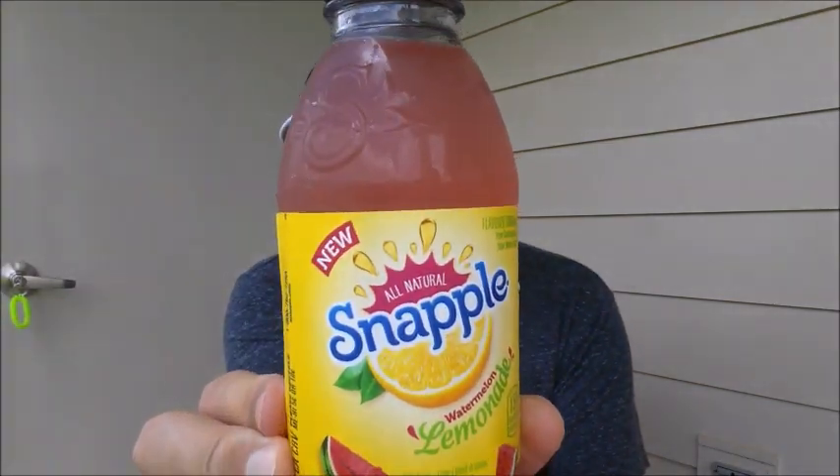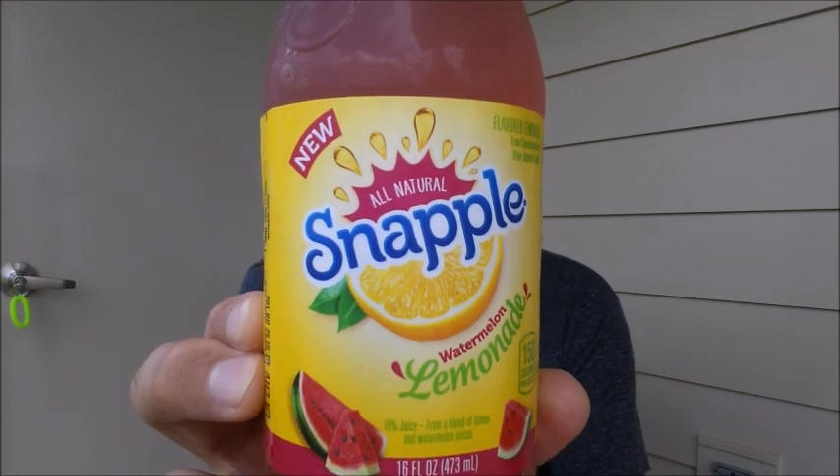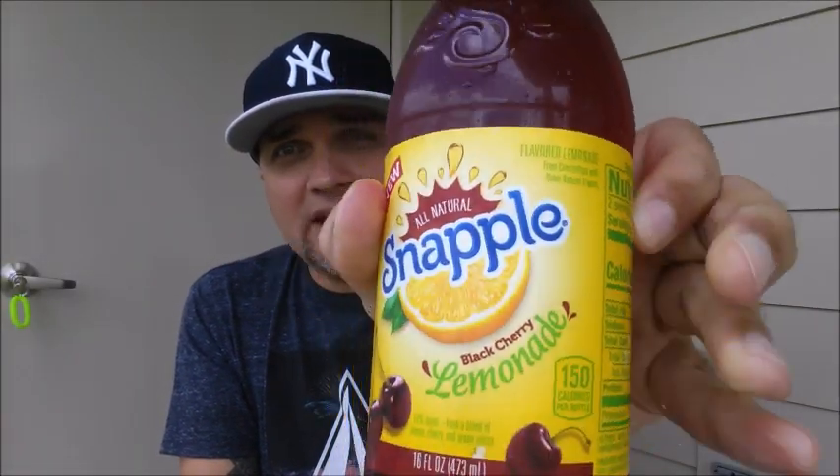Trying to mix it up a little bit like I do. I see something at the store that I want to try. I've been knocking out the fast food game for a long time — past couple weeks, fast food, fast food. I try to hit you with some stuff from the grocery store. So I found this at Walmart. They have three new flavors of Snapple Lemonade. This one is the Watermelon Lemonade, and this one is the Black Cherry Lemonade. It says new. I think they both have been out since the beginning of the summer. Perfect for the summer — Snapple and the summer.